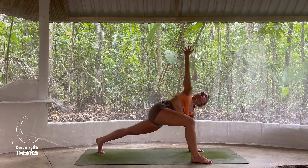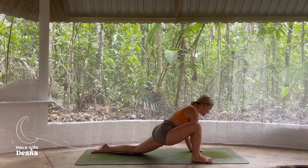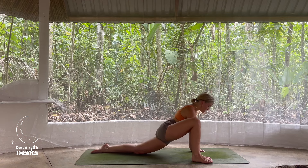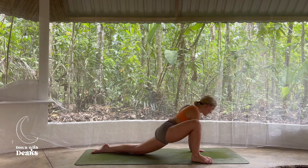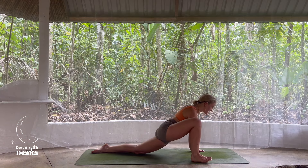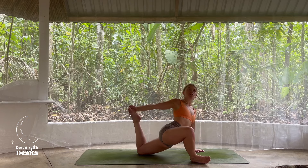Deep breath here, we inhale. Exhale, release that right hand inside the right foot, lower the back knee down, untuck the back toes, coming into a lizard lunge. I love to find a little bit of movement here — sometimes when we take these deep stretches early in our practice, they can feel super sticky, so don't be afraid to go exactly where your body needs to go. We'll be here for two more breaths. You can either stay here, perhaps lowering down onto the forearms, or maybe take a little heart opener — right fingertips forward, up and back, maybe catch those back toes, open through the chest, through the hips.